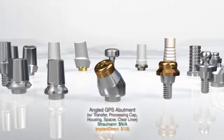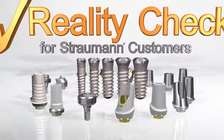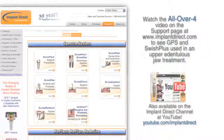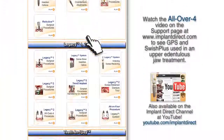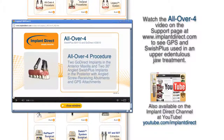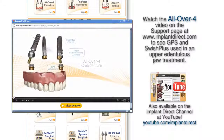With a full line of internal octagon compatible prosthetics offering significant savings, Implant Direct continues to broaden your prosthetic options. Watch the All Over 4 video on the support page at ImplantDirect.com to see GPS and Swish Plus used in an upper edentulous jaw treatment.